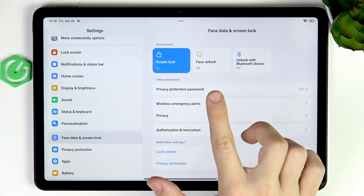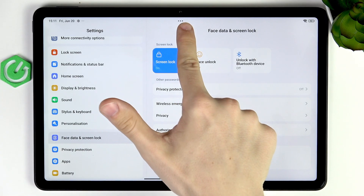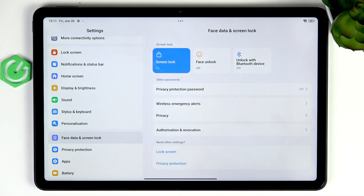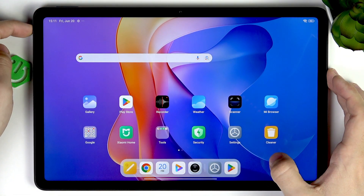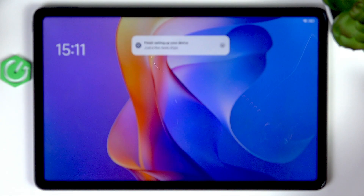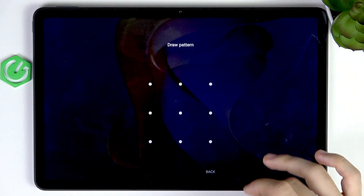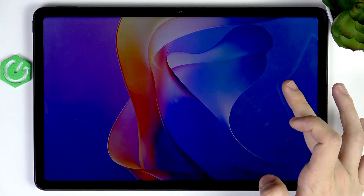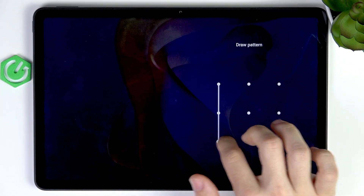There is also face unlock, but I don't recommend setting it up because on this tablet it only bases on the camera, which means it can be unlocked with a photo of you or by someone who looks similar to you — I just don't find it too secure. Now let's see how the screen lock works. I'll turn the screen off, then turn it on, and you can see if I slide up I now need to enter my screen lock. If I slide on the right side, it displays the pattern entry on the right side of the screen.